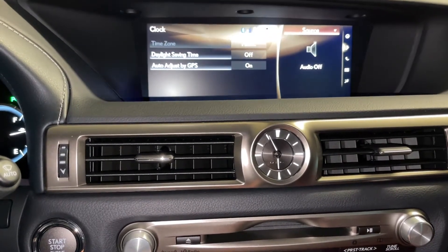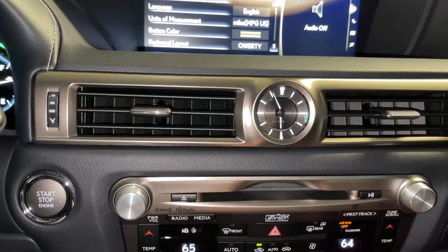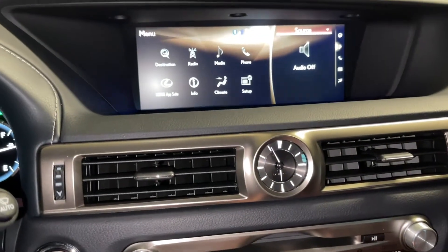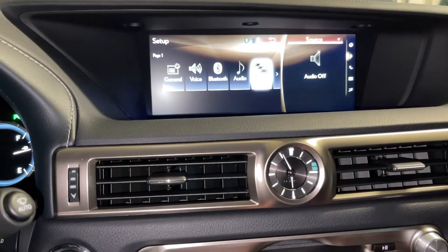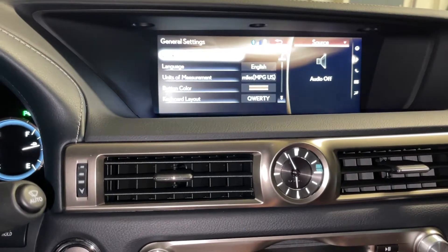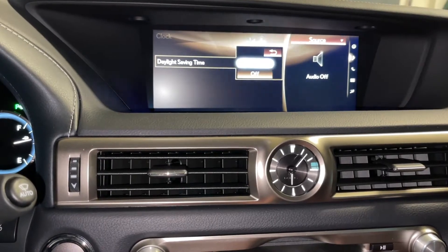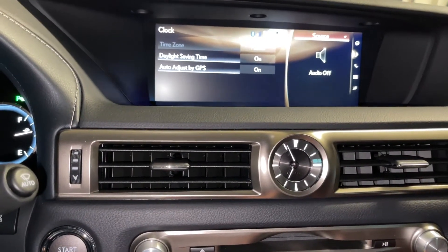Then you see the clock go backward one hour — that's so neat on the analog clock. It's really integrated and neat. If you hit Menu again, suppose daylight saving time is back like we have right now, then you want to go to General. Remember: Clock, then Daylight Saving Time, then hit On. Then the clock will move forward one hour.